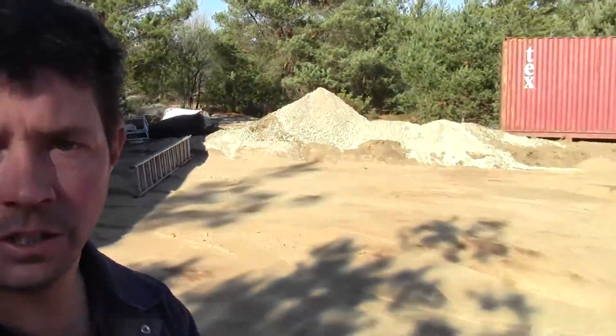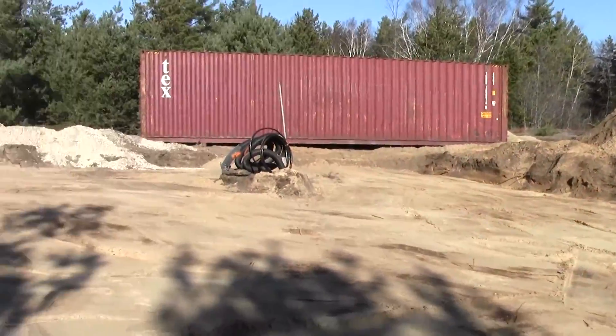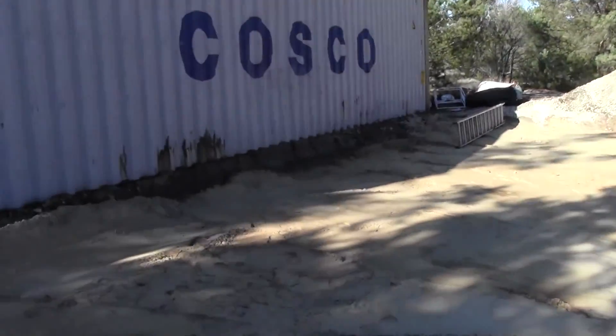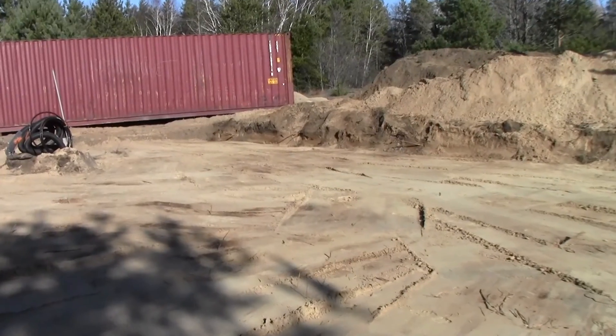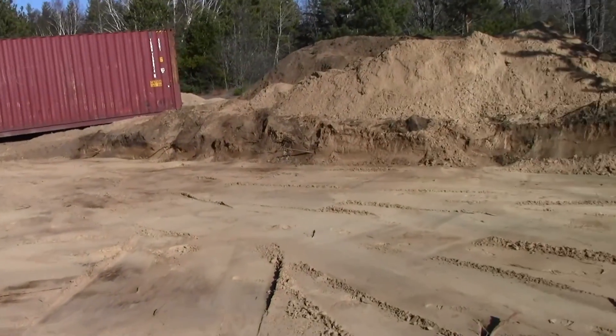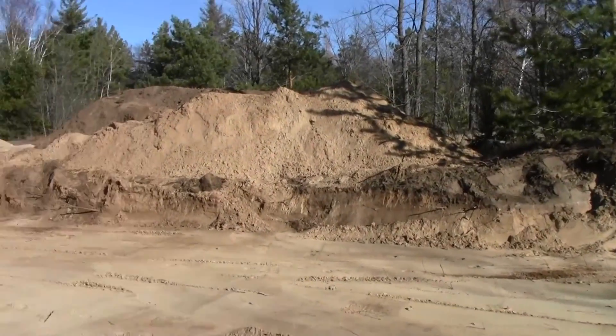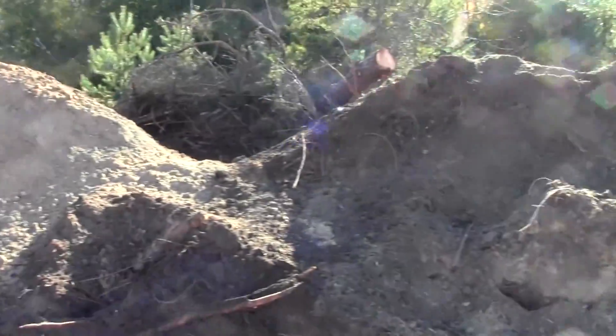The excavator just left. He's cleared a 50 by 50 foot pad and leveled it. It's within pretty much half an inch, and once I do the footings and the gravel that'll make it perfectly level. We took a lot of the top — I call it topsoil, but it's more sand than soil.